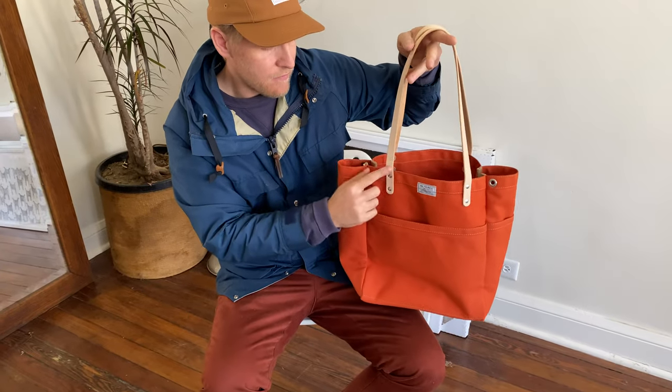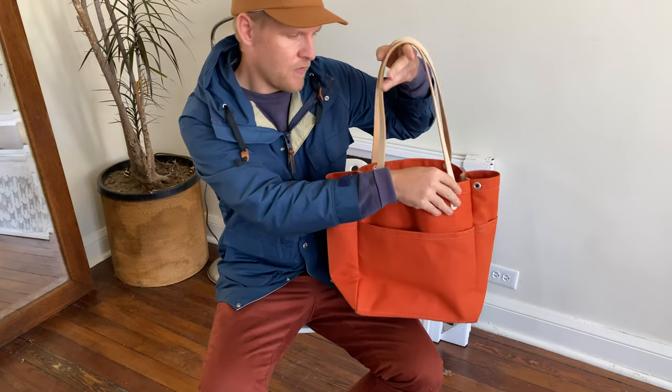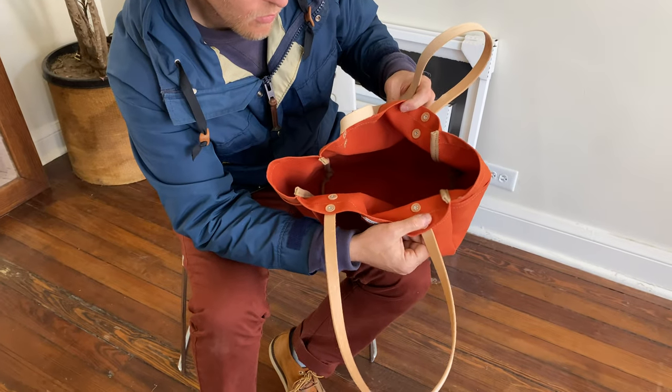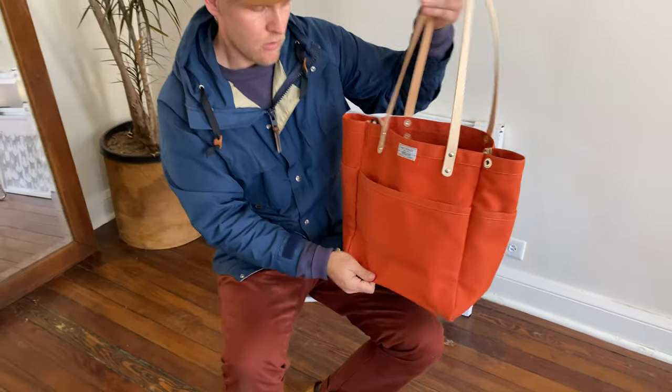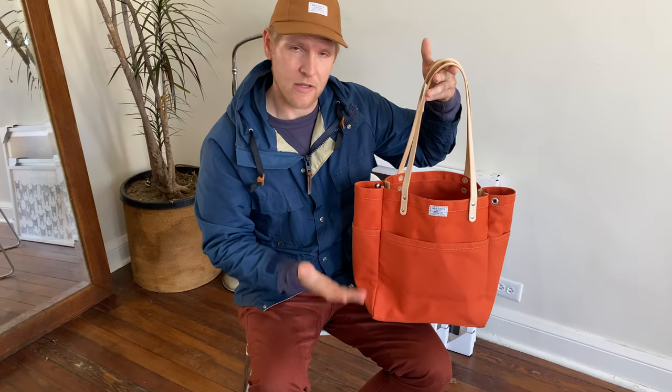It has leather vegetable tan straps that are secured with steel truss headed rivets that are also backed with vegetable tan leather washers on the back. So this bag will carry way more than you would ever anticipate carrying — it can handle the weight.